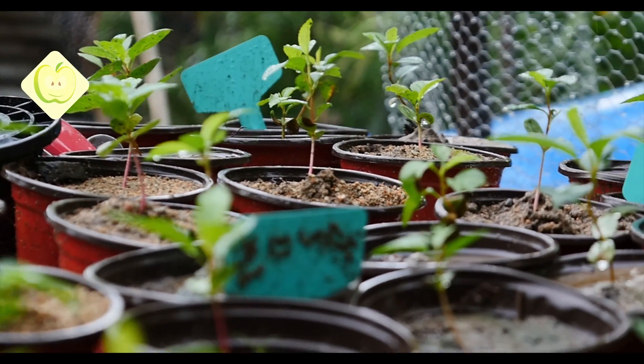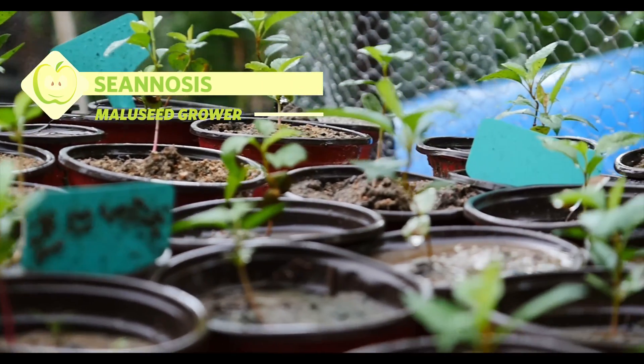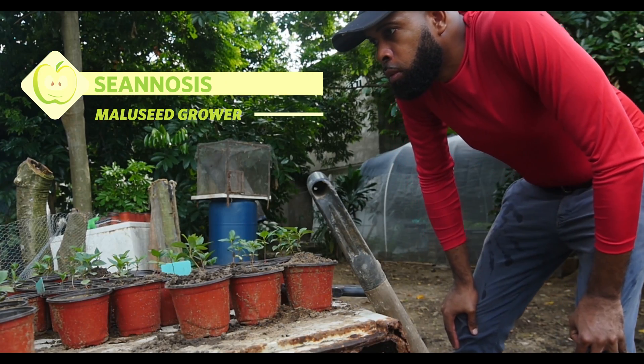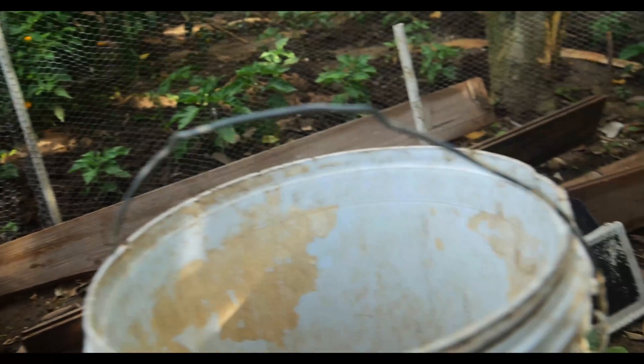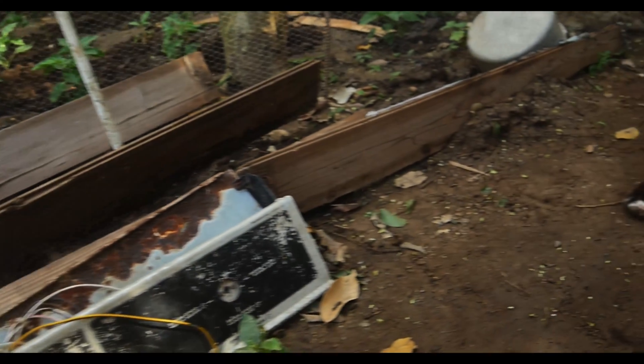Welcome to Malti Gurus. This is Sean Nosses. Today I'm going to give you a brief overview of how I grow the American apple rootstocks for my upcoming backyard orchard.